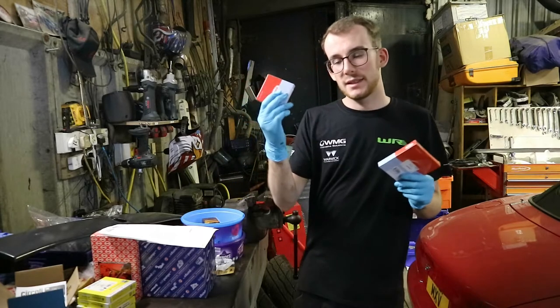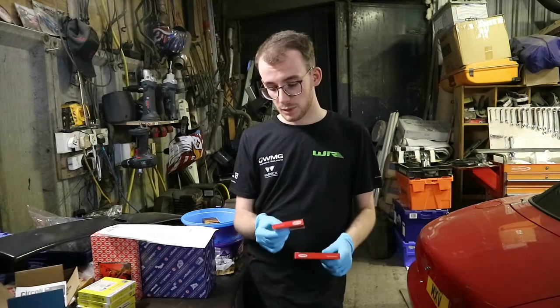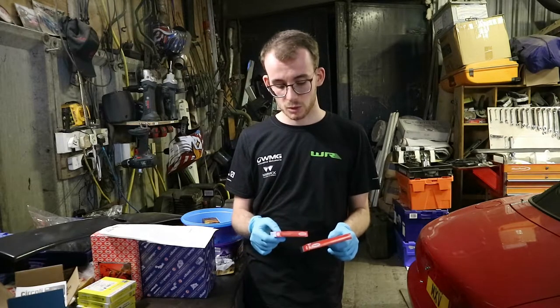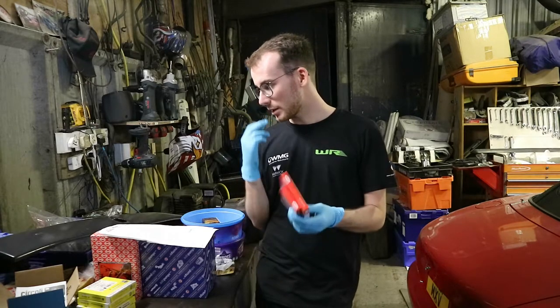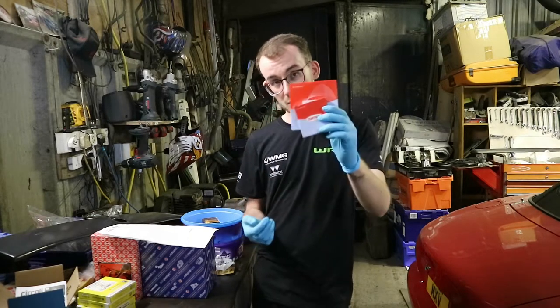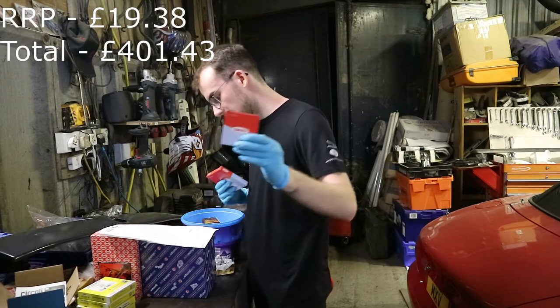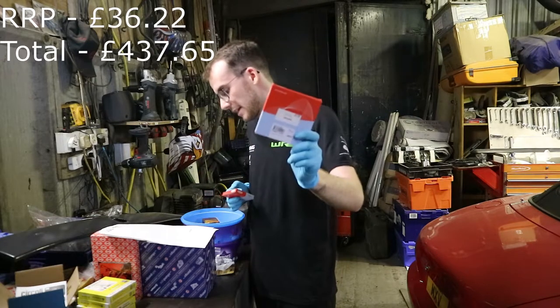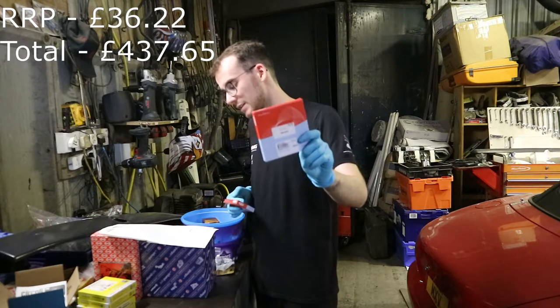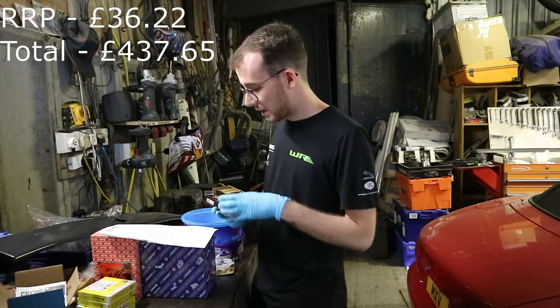Rear main and front main seals — the rear main is the bigger one and the front main is the smaller one. We've gone for Corteco, which is slightly different to the other parts, but it was the only brand Eurocar Parts stocked. Front main was £8.87 and the rear main was £15.97, both from Eurocar Parts.